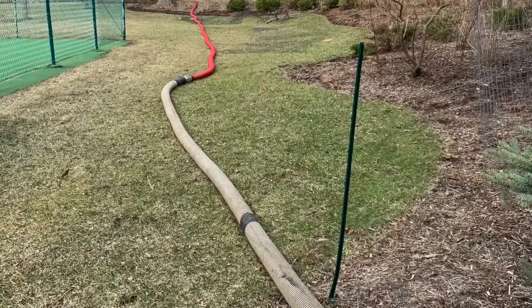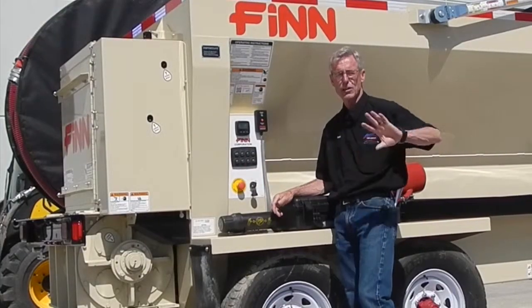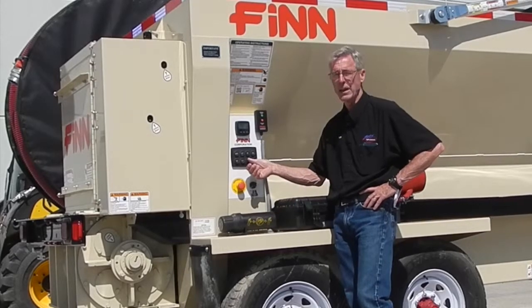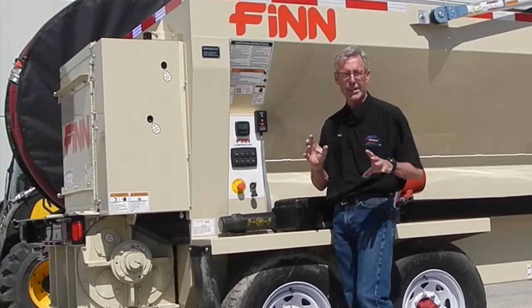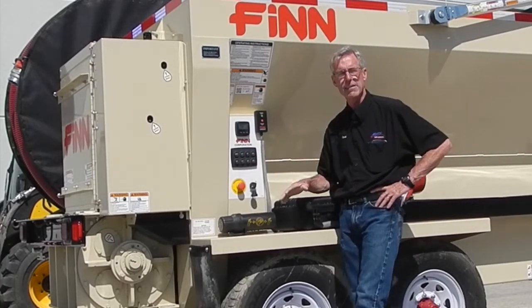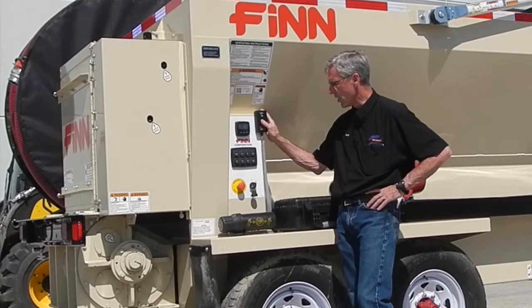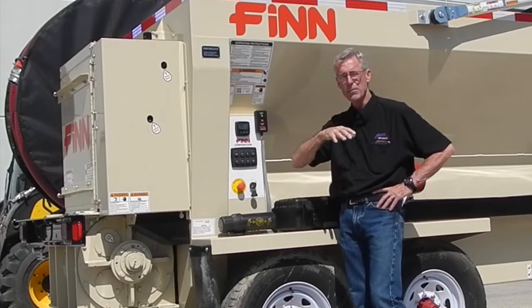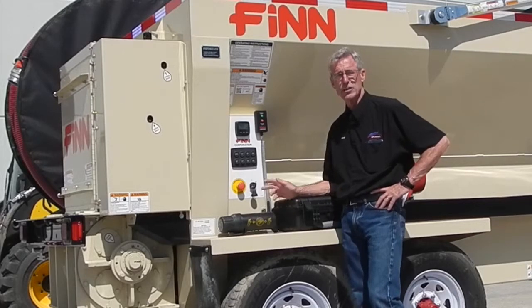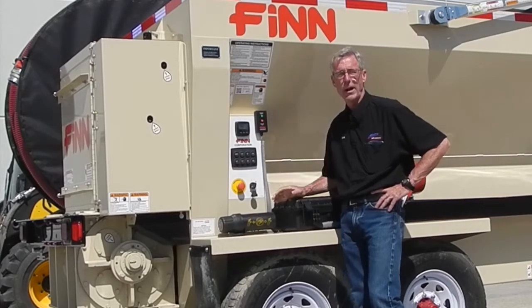The engine RPM increase and decrease control is here. You'd generally run at higher speed when pushing material a long distance. But in a short-distance or delicate area, decrease the engine speed and floor speed so you're not blowing mulch all over as you apply it. Find those two speeds that work for your application. When moving from one landscape bed to the next, stop material flow, move to the next area, then restart — it'll resume at the same speed you shut it off at. If you shut the whole machine off using the red button, key, or remote, you'll have to start the whole process over again.